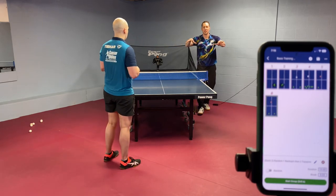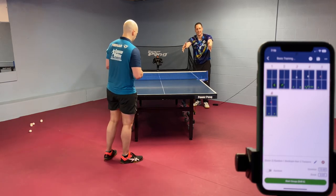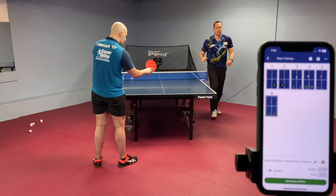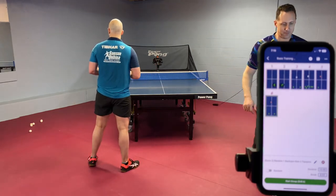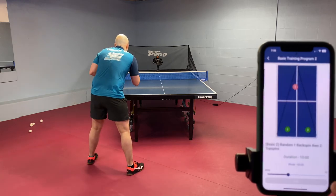So what does he need to focus on — his own adjustability or where he's hitting to? Definitely his own adjustability. He's going to play the ball safely to the backhand, and occasionally play deep to the forehand, but it's decisive and intentional when he changes to the wide forehand.